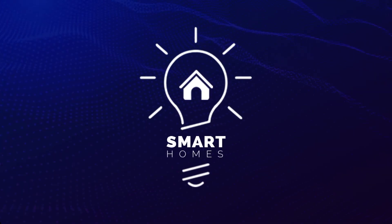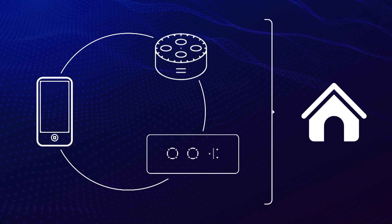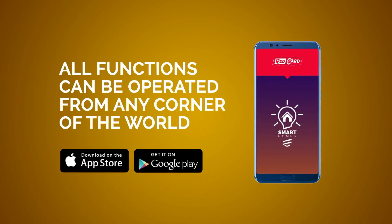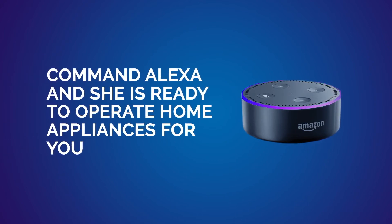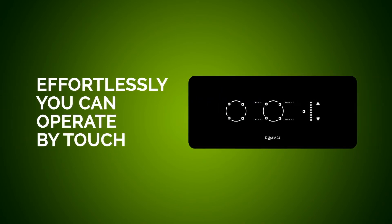Introducing Smart Home Features. A mobile application, Alexa, and touch panels are integrated to operate home appliances. The mobile app is developed for both iOS and Android. You can operate all functions from any corner of the world. You just have to command Alexa and she is ready to operate home appliances for you. If you are at home, effortlessly you can operate by touch.